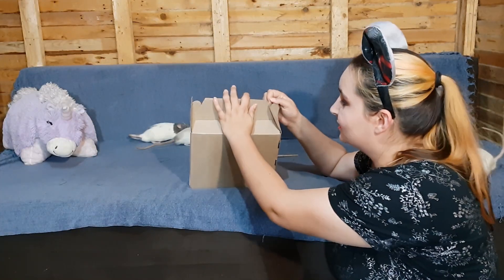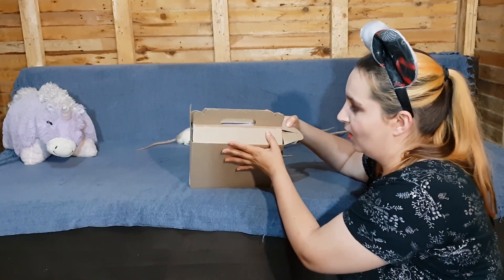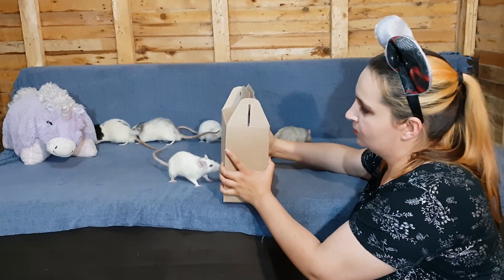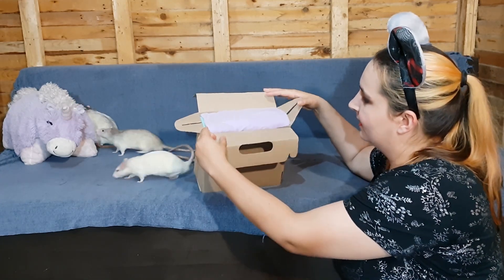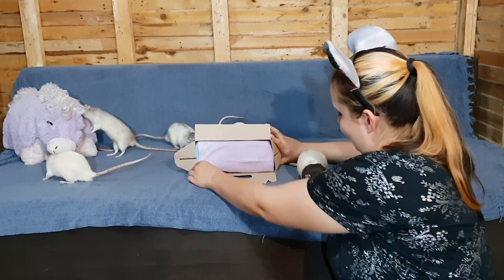Okay, so let's open the box. It looks quite different than the bunny box — it is smaller and it opens up this way. Let's see what we have.